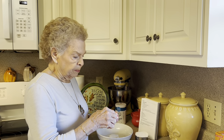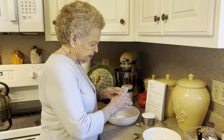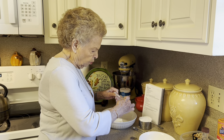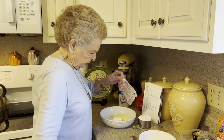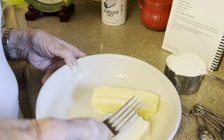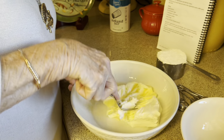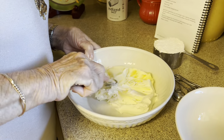I used salted butter. Unless I say different, it's always salted butter. So let's get that in there — we're going to mix these two together, and we'll be right back.